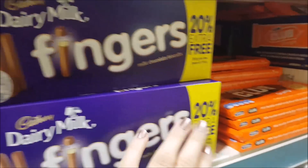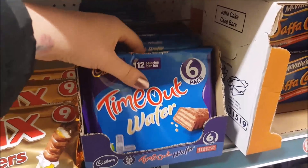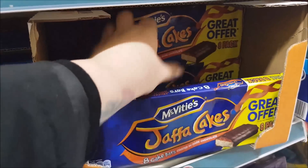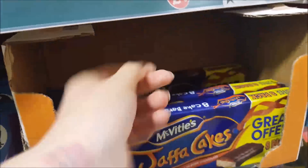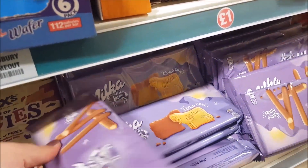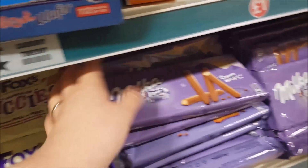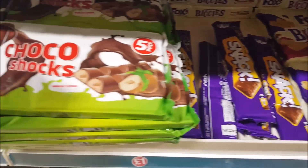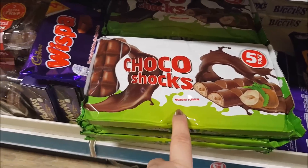We've got some of the chocolate fingers there and the club biscuits — they're one of Courtney's favourites. Some timeouts, some Jaffa Cakes. Some Jaffa Cakes, and these are like the chocolate fingers but they're the Milka variety. We've got some Foxes ones at the bottom there — they're a little bit like the Kinder Bueno. You get five in there, that's a good price. Then we've got some party rings and different biscuits.